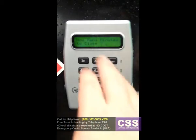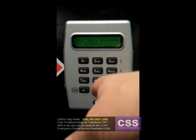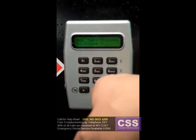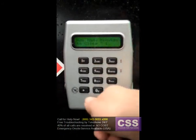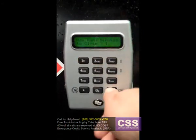The keypad asks: how many minutes to close? It's asking how long you want to lock everyone out of the safe. If you put in ten minutes and hit OK, it would lock you out for the next ten minutes. For demonstration purposes, I'm going to put in one minute and hit the OK button.